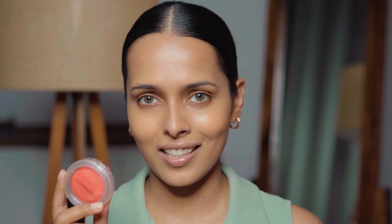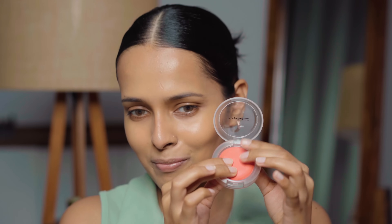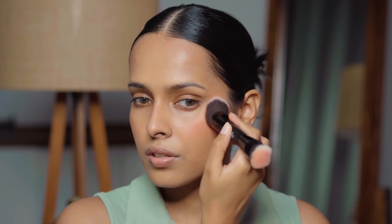I have a putty blush from MAC — the MAC Glow Play Blush in the shade Groovy. This shade is a very bright coral kind of shade and I really like it. It looks very bright on my skin tone but it's still in sync — it doesn't wash me out. It has a really nice clay-like putty texture and can be used for a natural makeup look because it has sheer pigmentation, not very pigmented. I'm applying it with a brush from Ruby's Organics — you really have to dig into it to get the product. It's one of those natural finish products, but the color looks so good on my skin tone.